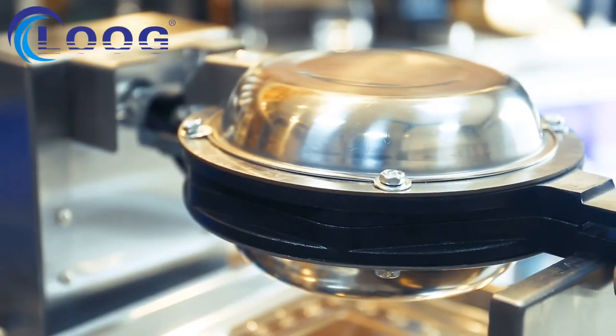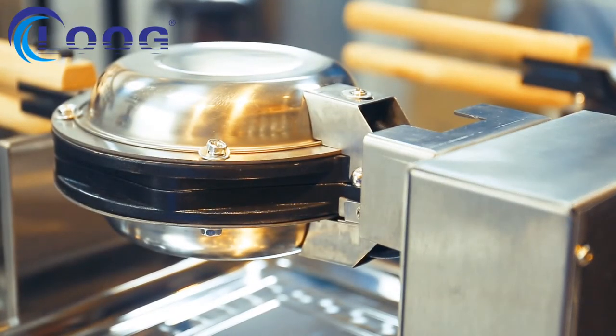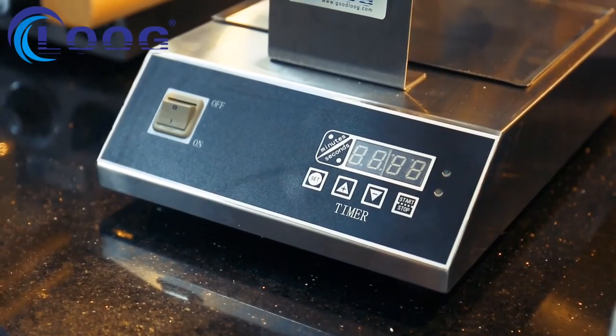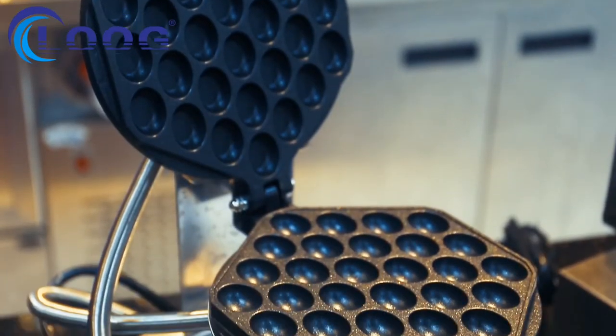If you want to keep your restaurant tidy and clean, you can choose FY6Y, because we hide the metal housing inside the back of the machine. If you want a high-quality, longer-service-time machine, choose FY6H — and FY6H also has bubble sizes slightly bigger than other models.